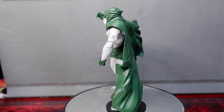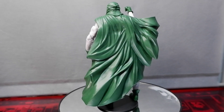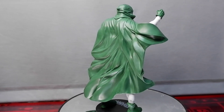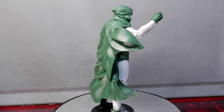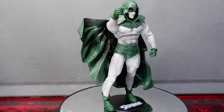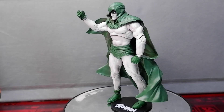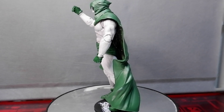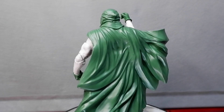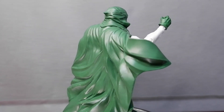Together with the Psycho Pirate, the Spectre figure is my favorite in the wave. This figure looks great and has presence. The green provides good contrast to the gray paint, and the head and face look good with the black shading around the eyes making the figure more striking. The sculpt is also decent with the details on the hood and cape. You get the standard articulation except for the head, since the design of the figure prevents it from moving. All in all, this is a good release from McFarlane. I'm glad I got this one.